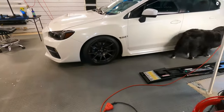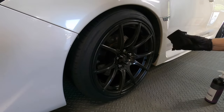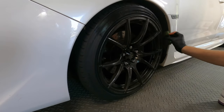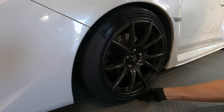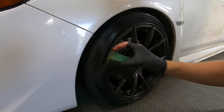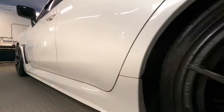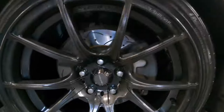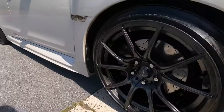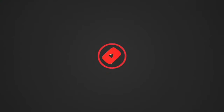A nice tire coating or dressing complements the wheel coating — Dark Side from CarPro is the choice of the day. For the final tip: step back, take a deep breath, enjoy all that work, and maybe jump in your vehicle, take it out for a drive, and show it off to friends. This has been Brian from Apex Detail — catch you guys in the next video.